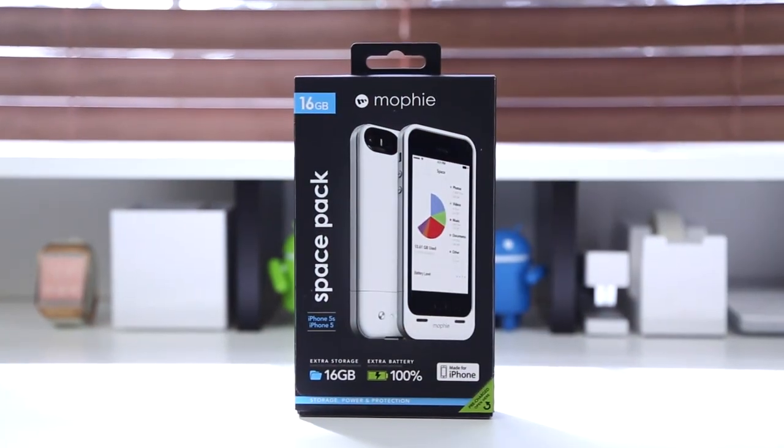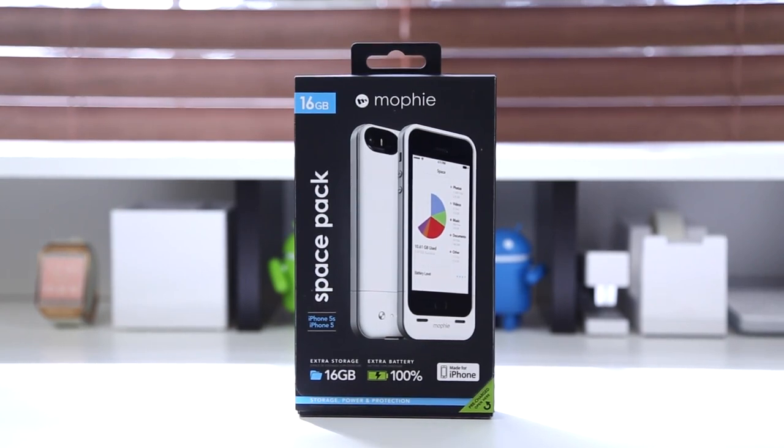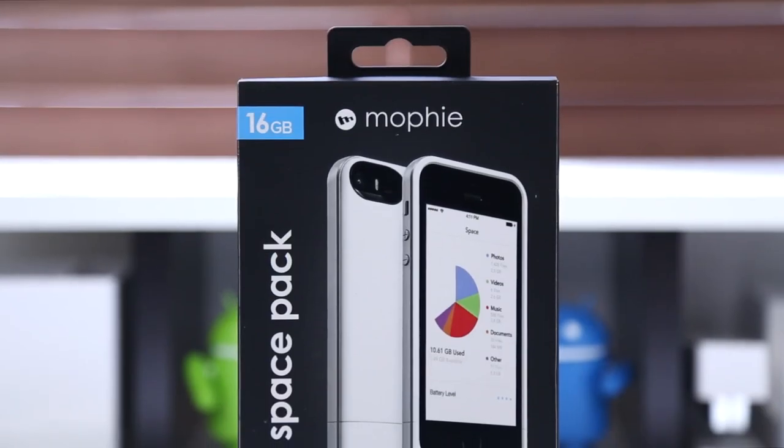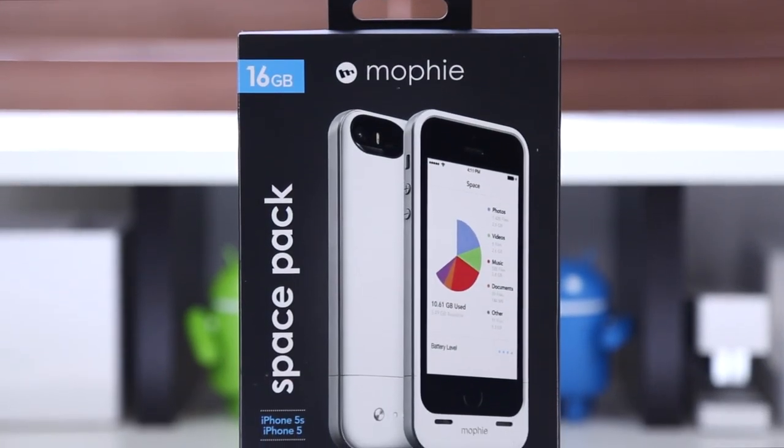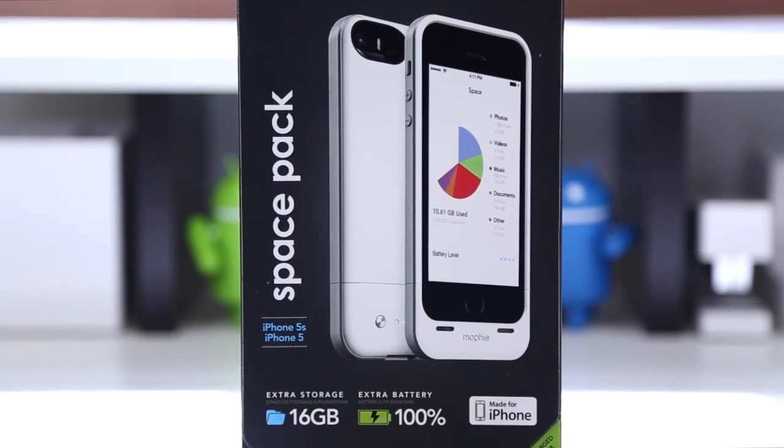Hey guys, it's Justin here, and today I've got the review for you of the Mophie Space Pack for the iPhone 5 and 5S. This product was first introduced earlier this year at CES and ultimately is able to solve two common problems that iPhone users may have: running out of storage on your phone, and the battery life, which as we know the iPhone just doesn't have the best.